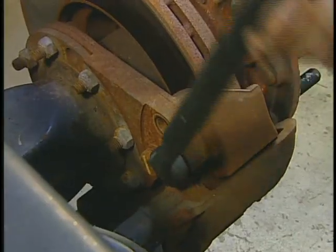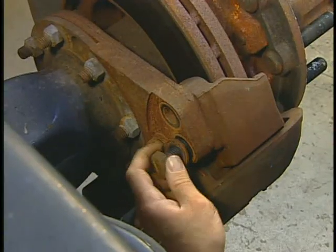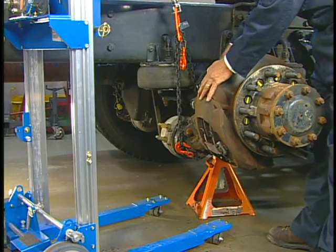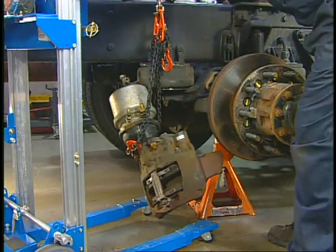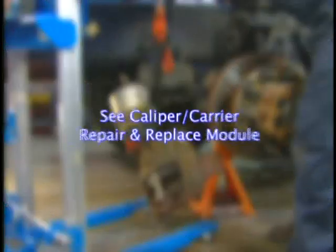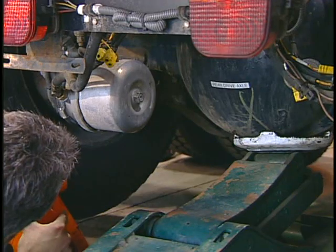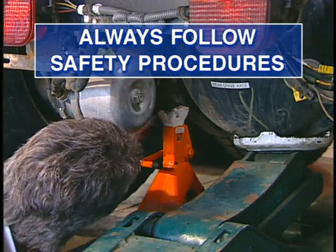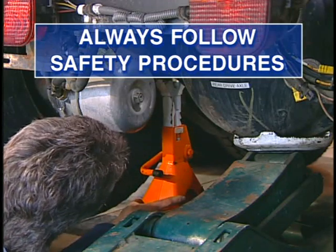The caliper guide pins may be serviced with the caliper carrier assembly installed on or removed from the axle. If the caliper carrier assembly is removed, as shown here, new fasteners must be installed and properly torqued. This procedure is detailed in the caliper carrier removal and installation training module. As always, be sure to follow your shop's safety procedures, especially when it comes to securing, lifting, and supporting the vehicle.